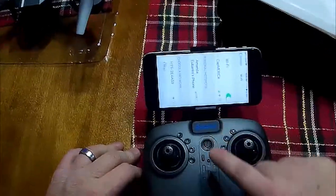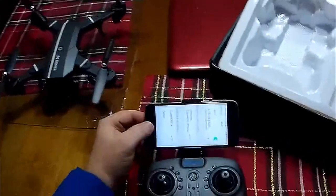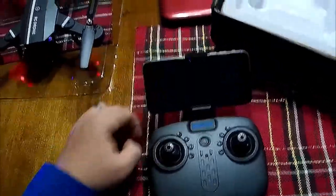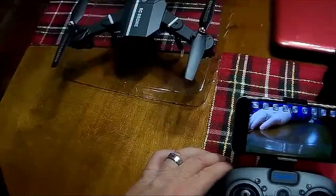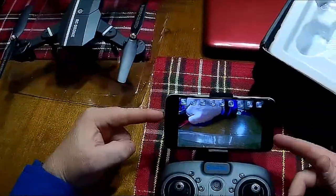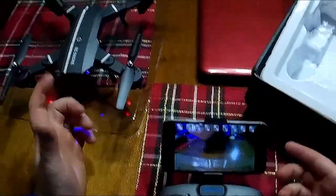The drone is on, so we go to Wi-Fi - the network is called HTS and the app is called HTSUFO. Open the app, hit power, and there you are - it's a pretty good 720p feed. The only real negative camera-wise is there's no SD card in the drone; it just Wi-Fis to the phone, so if there's a glitch you'll see it in the video.